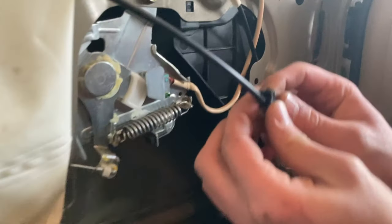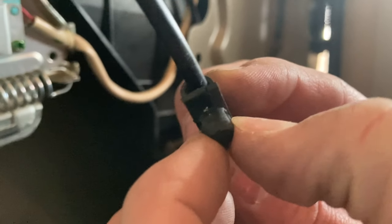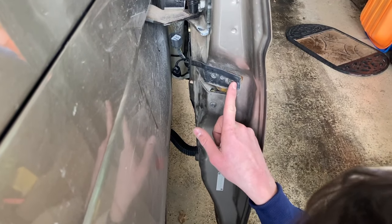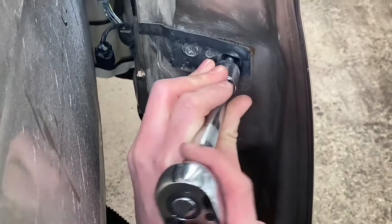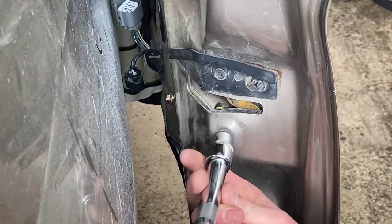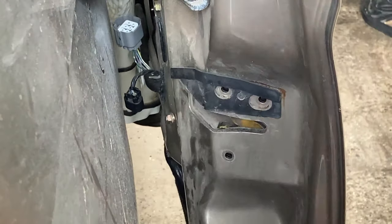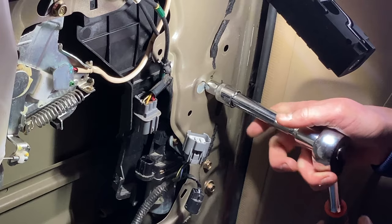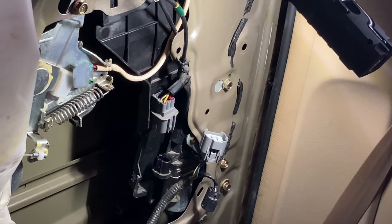If you look closely, there's a tab on either side and you basically have to depress both of those to remove it. There's not a great way to do it, so you just kind of have to mess with it and it'll come out eventually. Now you're going to remove these three screws — these are three of the screws that hold the latches. Then come inside here and remove this screw, this screw, and this screw.